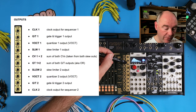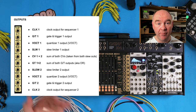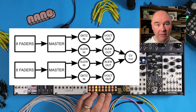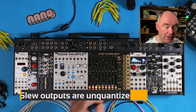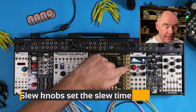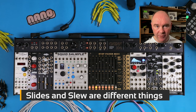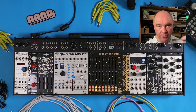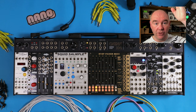You have two outputs per sequencer: volt per octave 1 and slew 1, and volt per octave 2 and slew 2. The volt per octave is the straight output from the quantizer — values from the CV range are mapped through the scale quantizer and come out here, and you'd typically patch that into your oscillator. Slew 1 and slew 2 are outputs of a slew limiter placed after the volt per octave output, normalled in to allow you to slide or slew between voltage values. I should distinguish between slides and slewing: there is a slide mode that does 303-style jumps between values, whereas this slew limiter slowly ramps the voltage from one level to another.